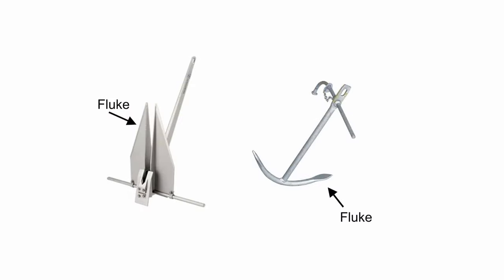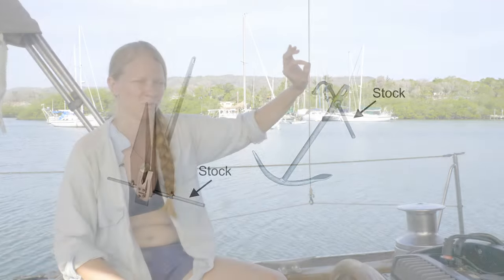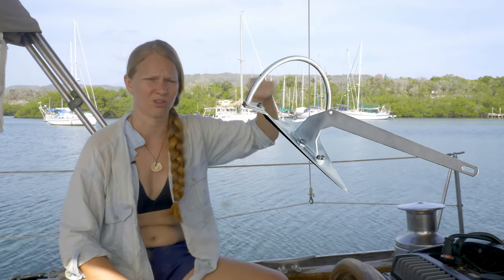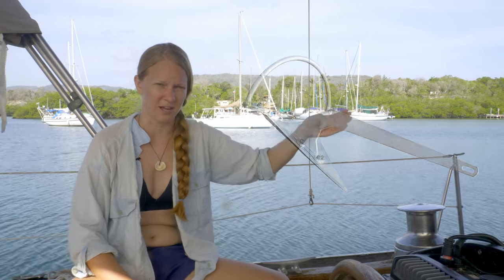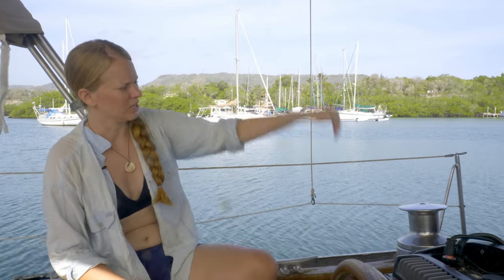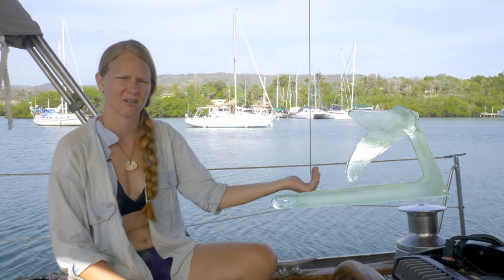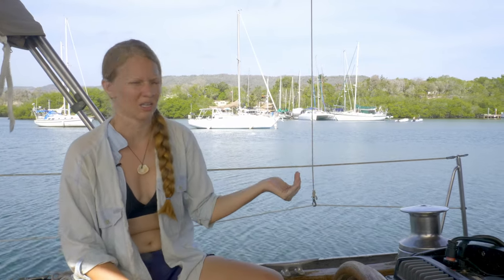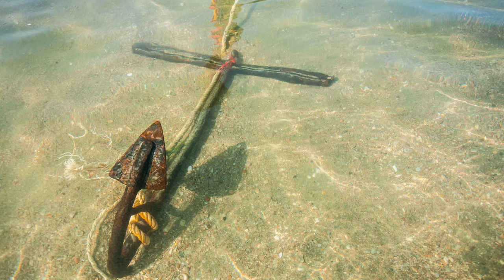There's often something called a stalk. On a traditional anchor it's that crossed bar on the top; on more modern scoop anchors it's more of a rounded, almost handle-looking thing. The purpose of the stalk is to keep your anchor from going in upside down and not being effective. You can imagine if you have a claw shape, you want it to dig into the sand — if it goes in the wrong way, it's just going to drag across the bottom. The stalk is what keeps it going in the right way and keeps it from being in the wrong orientation.